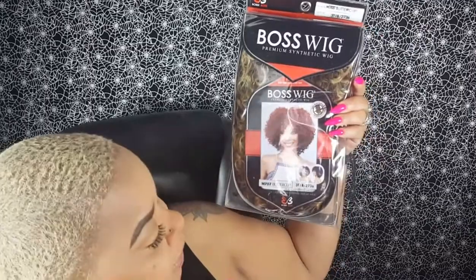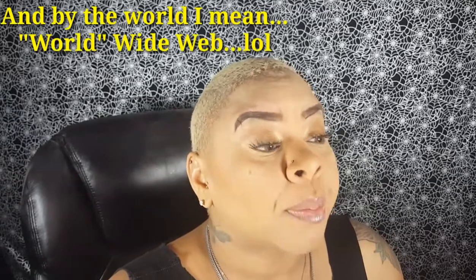I went online and yes, I got the Boss Wig Premium Synthetic Wig in the M707 Buttercup style. I got two colors — I got 3T1B2736 and I got Copper Bug. No need for me to say much about them because I'm gonna try them on for you guys, give you my first impression, and yes, give you a review.